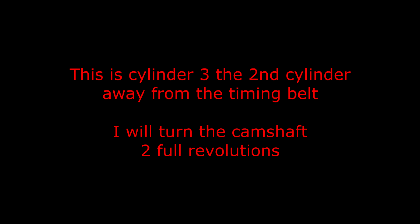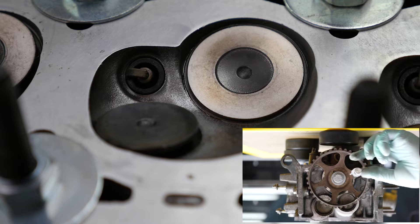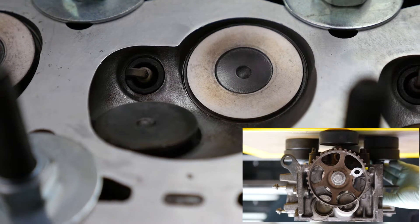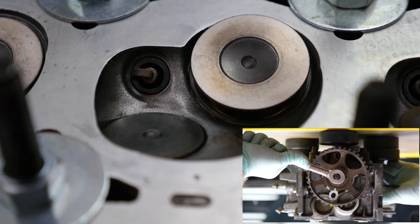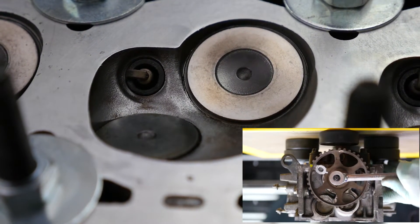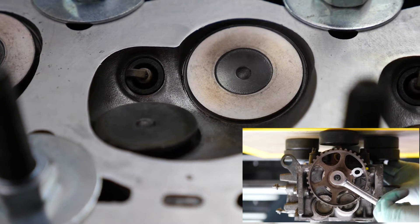This is cylinder three, the second cylinder away from the timing belt. I will turn the camshaft two full revolutions. So I am removing the timing pin. The exhaust valve is partially open at the two o'clock position. By five o'clock it shuts. The inlet is now opening by eight o'clock. I am shutting it again by eleven and the exhaust is back open again at two.